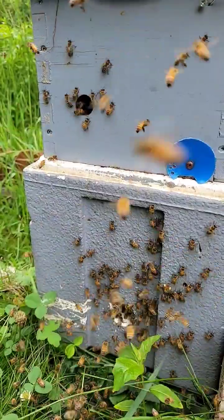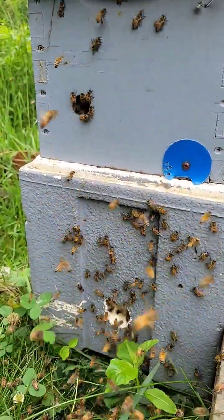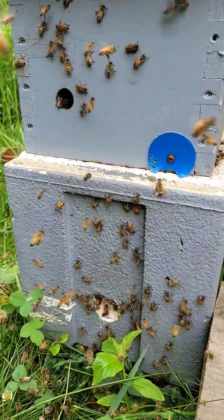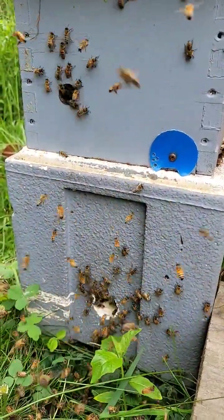Ever seen a beehive puke out bees? This is what it looks like. It's actually called swarming. This is what happens when a colony or a beehive gets full and the queen decides to produce another colony.